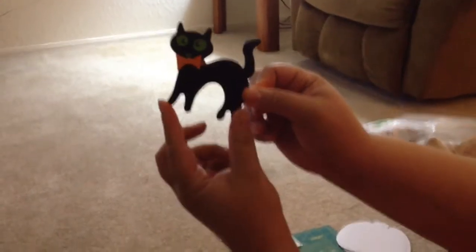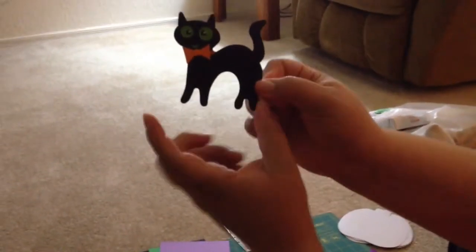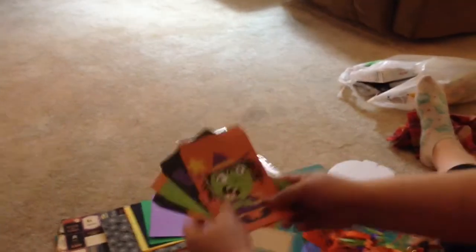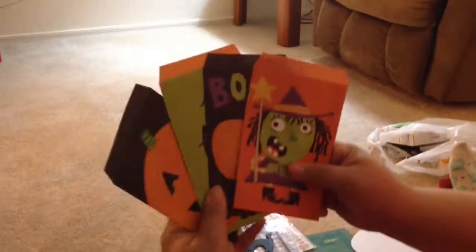It's a wooden black cat — maybe for the cover also. It's not really a scary black cat, it's more cute. And then also in my kits, I like to include little cute pouches.